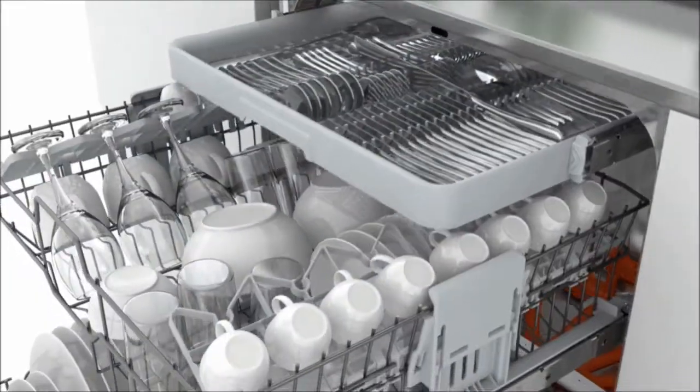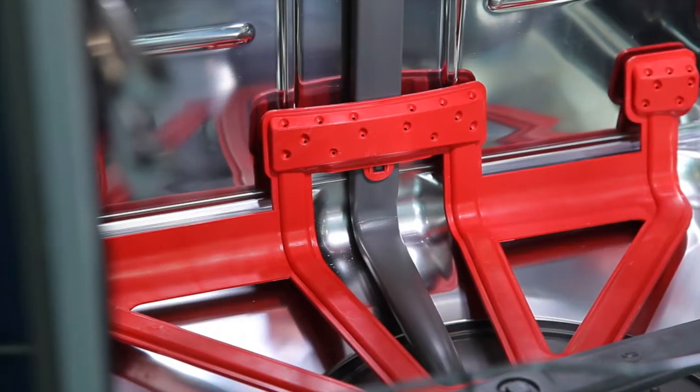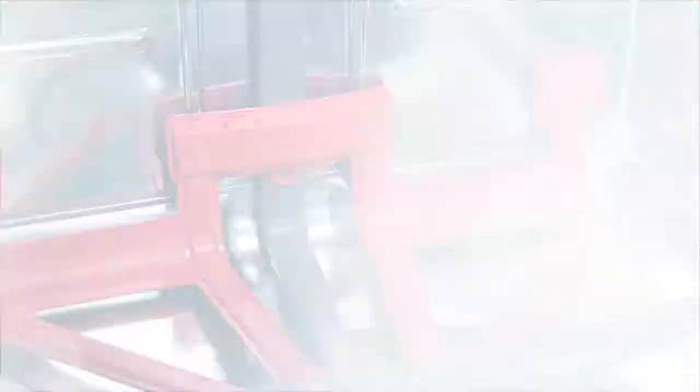Whirlpool Sixth Sense dishwashers with Power Clean use 28 powerful jets situated at the back of the unit to blast off stubborn stains on your pots and pans.